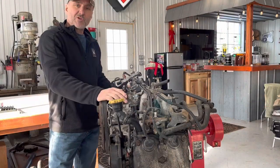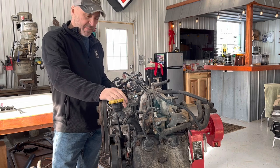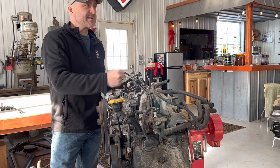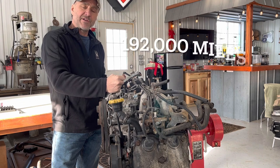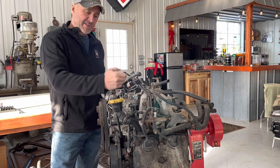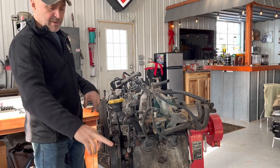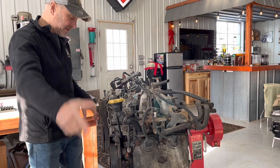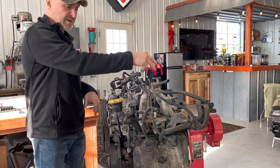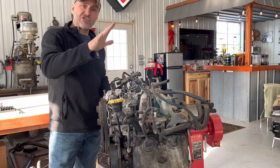Here's the 2.2 Subaru engine that's going into my daughter's 1974 Volkswagen bus. Before we put it in, it's highly recommended to freshen up a high-mileage engine - this one has 180,000 miles and came out of a '99 Subaru Legacy Outback wagon. It probably needs head gaskets, so we're going to put those in. I had already replaced the water pump and rubber timing belt a few years back. We're going to clean it up, fix the oil leaks - front seal, rear seal, cam seals - and get this thing ready to pop into the back of the bus so we don't have any issues once it's on the road.